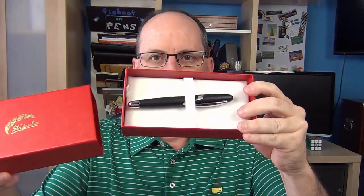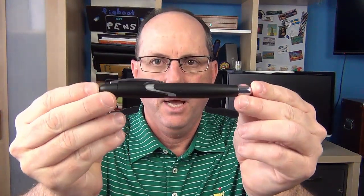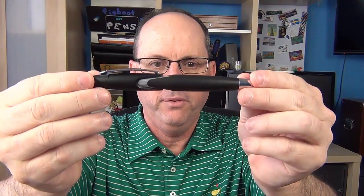So we have the box here. There's a little sleeve, then a little drawer pull, and we have the pen. Underneath there's just a standard booklet with some drawings, filling instructions, and things like that in both English and Italian — pretty standard. And then we have the pen.